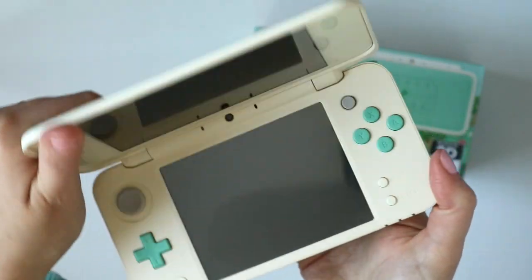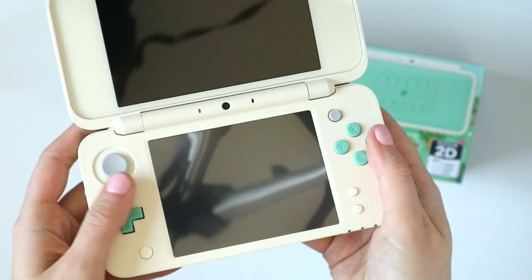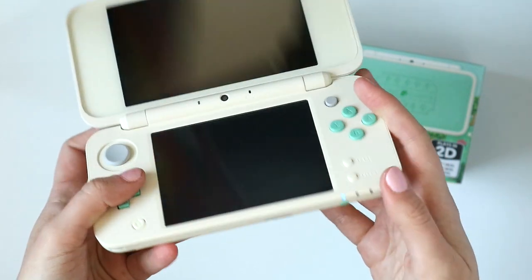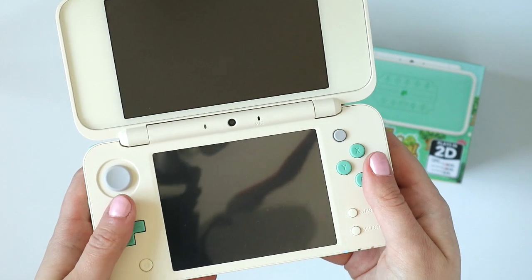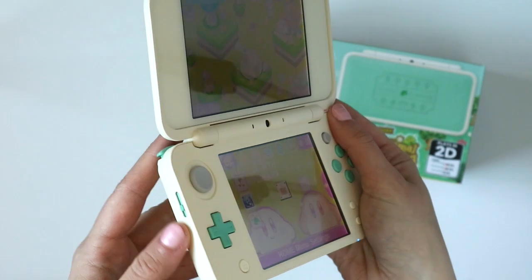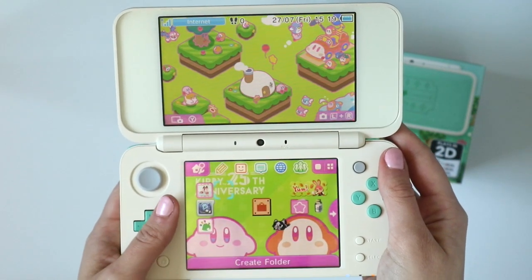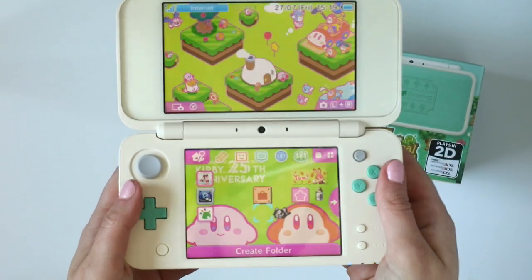The front is really where the system shines. The buttons are mint on the inside and the power button is mint as well. The system is more of an off-white than a pure white — so off-white, tannish color with mint is just an adorable color combo. The volume on the side is also mint. I love all of the details. I did a system transfer from my original 3DS model to this one so I've got my adorable Kirby theme on it.